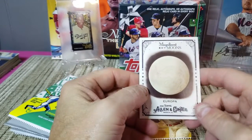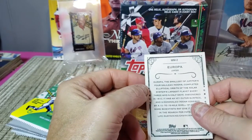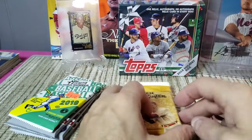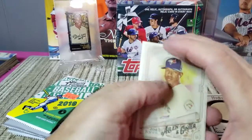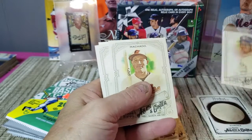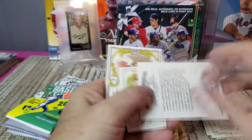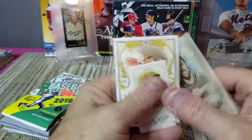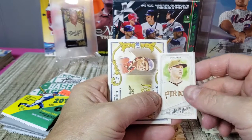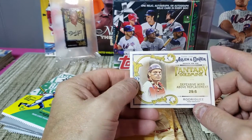We got a moon card — this one is Europa, one of Jupiter's moons. Then Strowman, Manny Machado, Pollock, and Scott Blumstein — he's a poker player. We got a Dickerson mini and a Fantasy Gold Mine card: Defensive WAR 29.6, Pudge Rodriguez. I'm a big Pudge fan being a Texas Rangers fan — when he came to the Rangers in the early 90s, I ended up getting a puppy not long after and affectionately named that dog Pudge in his honor.